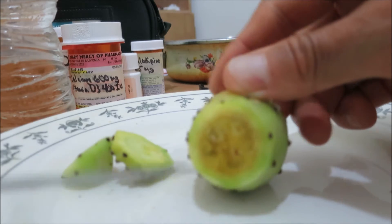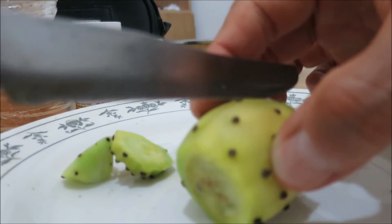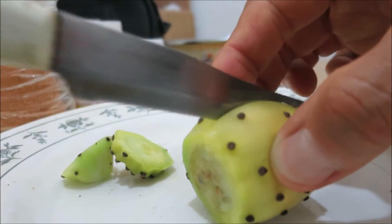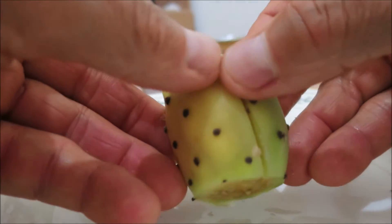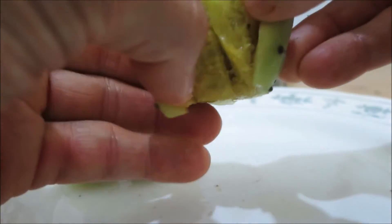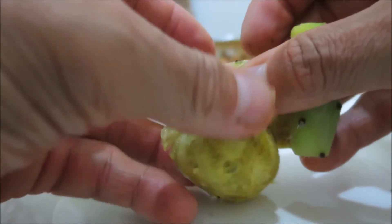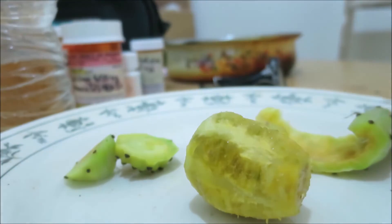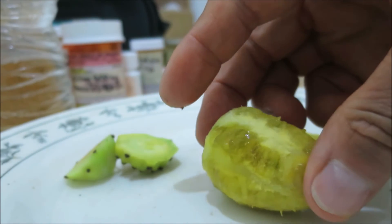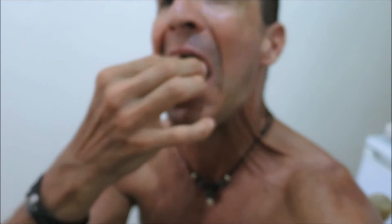Now we'll just do a longitudinal cut through the skin like so. It's softened because of being in the water, so the skin just peels nicely right back off the fruit. And there you have it — the taste test is coming up. There you go — prickly pear. Love it.